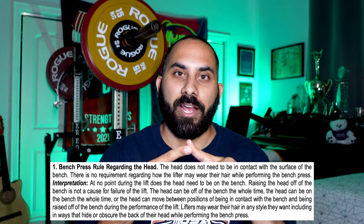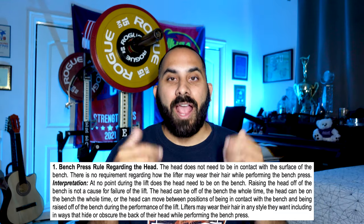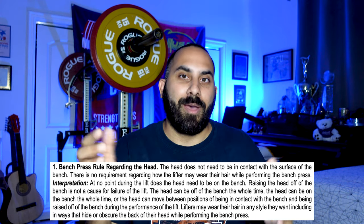For equipped lifting, there may be changes in how tight a shirt someone uses, since they can now lift their head to touch more easily and drive it back down to press. For raw lifters, it has no real effect. As a lifter, it no longer matters whether your head is up, down, or moving during the lift. Hair position is also no longer an issue. This also helps lifters who compete across multiple federations where the head rule was already not enforced.